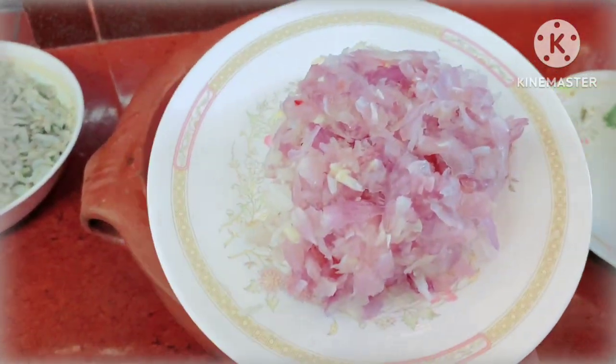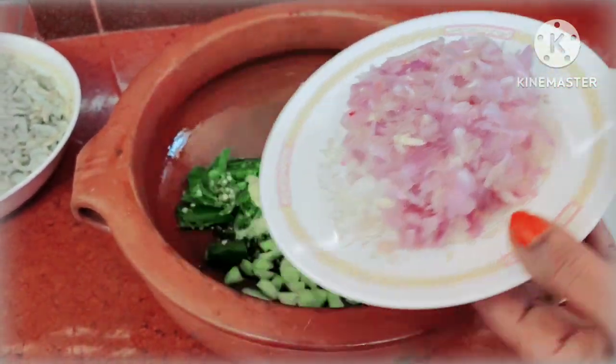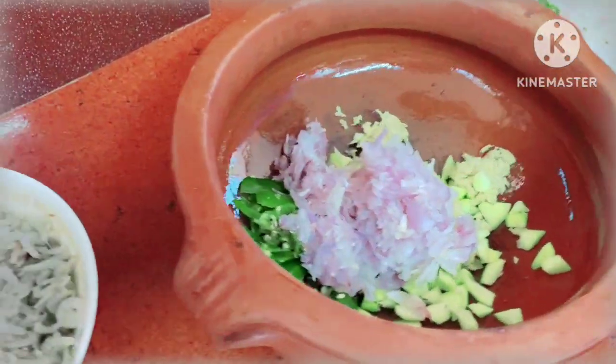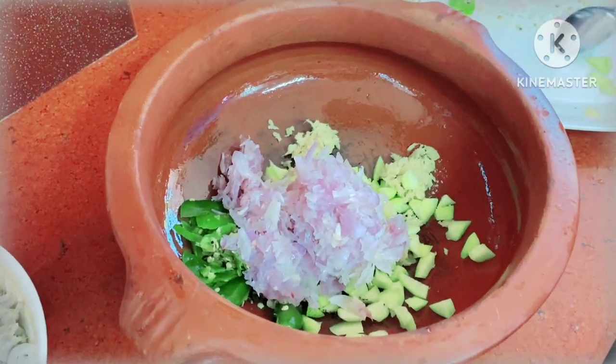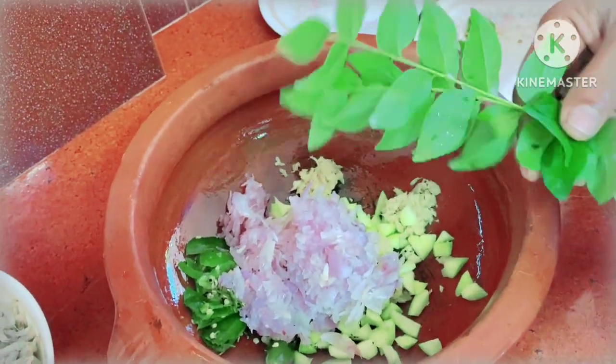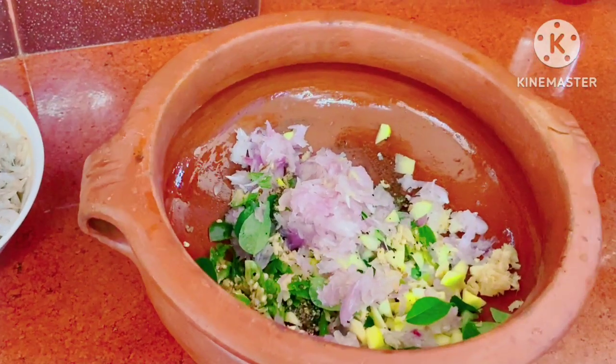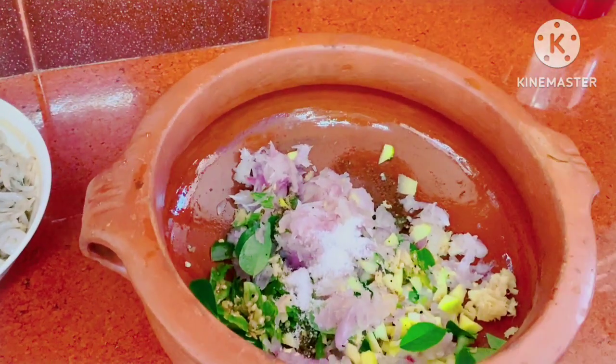This is the same way as you can cut it. You can cut it out.